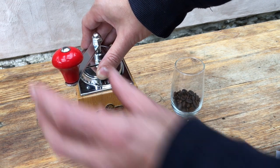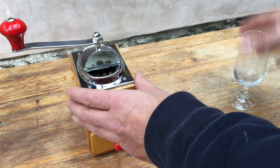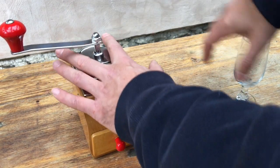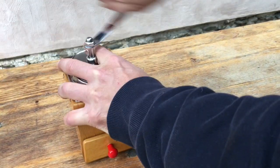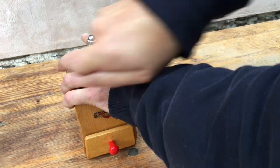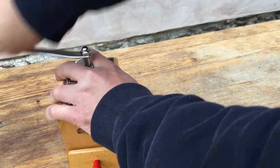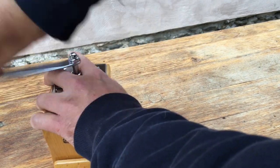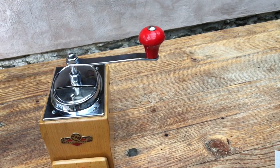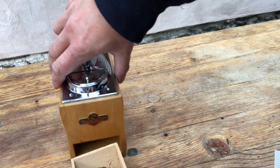We're going to see how fast the grinder grinds and how fine it grinds. So here we go — nice spring-loaded hopper lid which has got a nice snap to it. So we've got around about 32 turns there. Let's have a look at the grind.